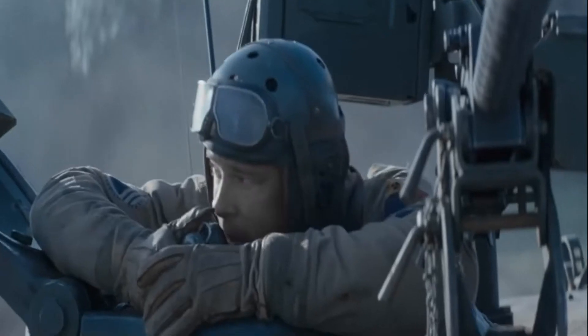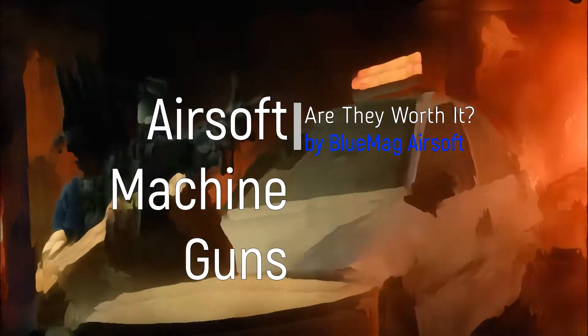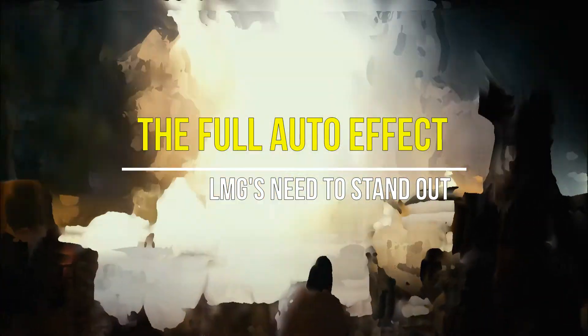Let's talk about airsoft LMGs and HMGs — that's light machine guns and heavy machine guns — and why they are so helpful in the real military but almost useless in airsoft. The first point we need to make is the full auto effect and how players with regular rifles own the battle space.